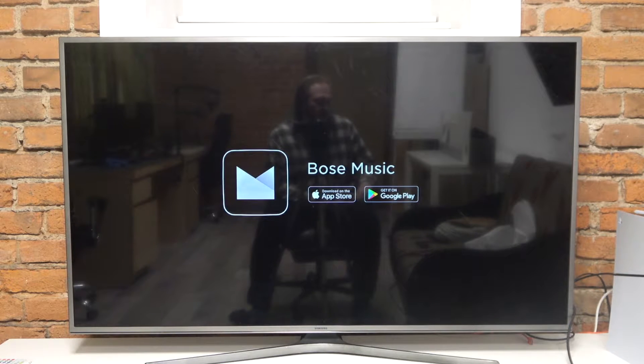Hello! In this video I want to show you how to perform first setup on Bose Smart Soundbar 900.